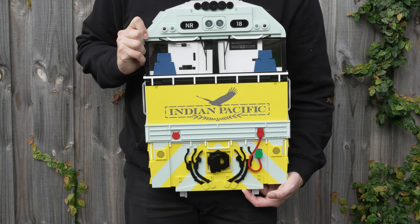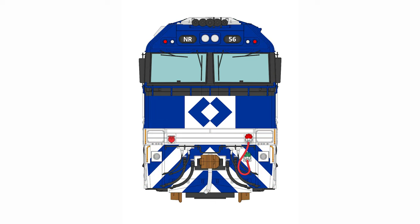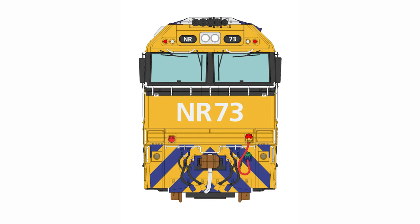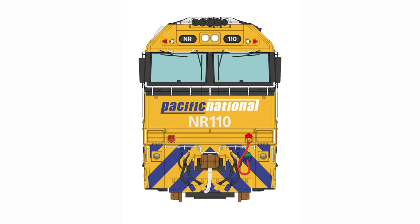They are NR10 in National Rail, NR52 in National Rail Black, NR53 in Trailer Rail, NR56 in C-Train Livery, NR58 in Steel Link, NR73 in Pacific National with no stars, NR103 in Pacific National Trial Livery, and NR110 in Pacific National with stars.